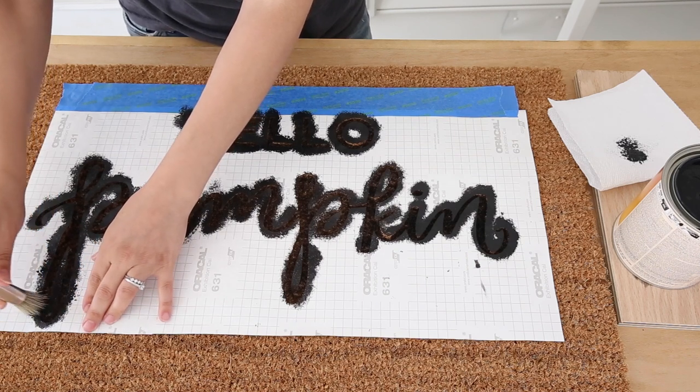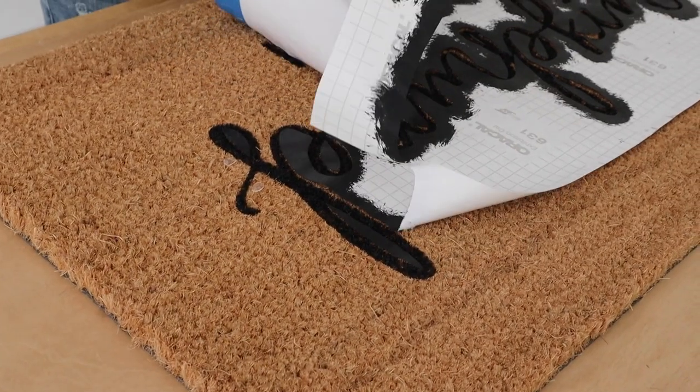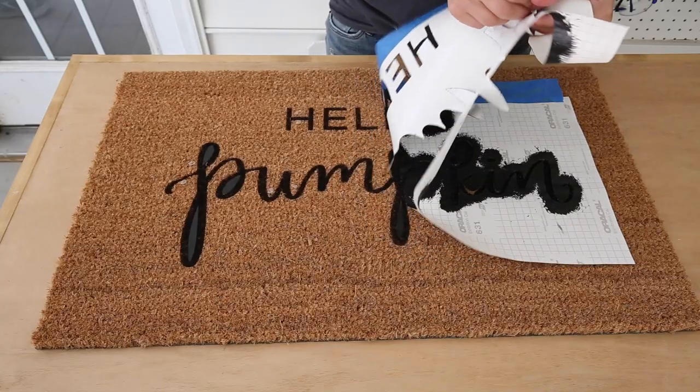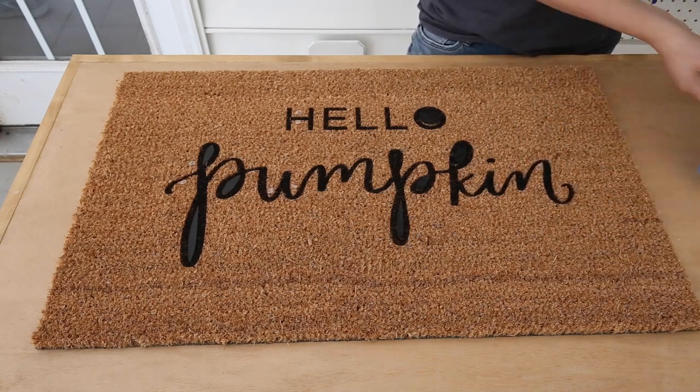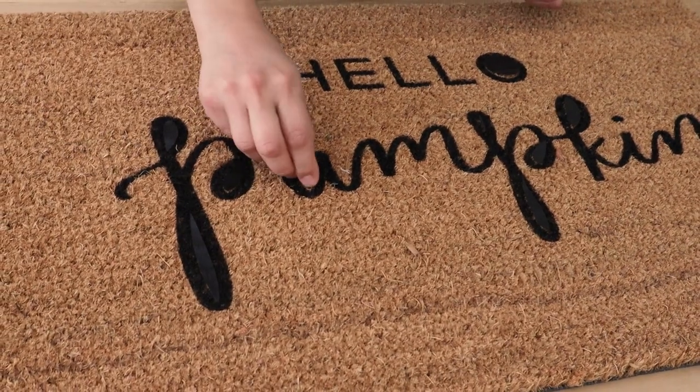Apply a second coat of paint the same way as the first coat. Two coats of paint was enough, but feel free to apply three coats if you want a darker design. Finally, remove the stencil, painter's tape, and glue dots from the doormat to reveal your beautiful design. Most of the glue dots should stick to the stencil paper, but if any stick to the doormat you can easily just pull them off.